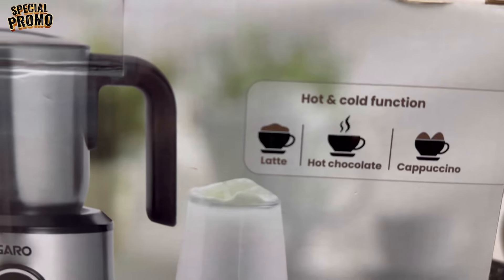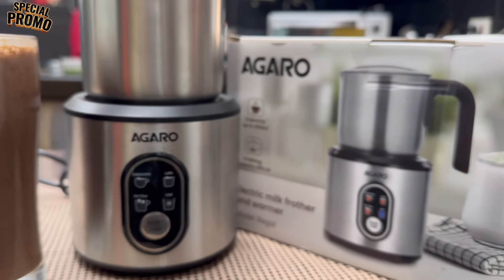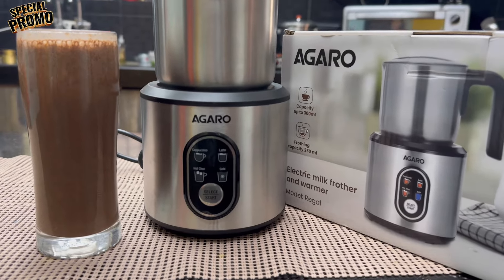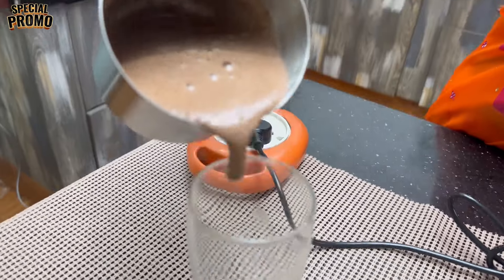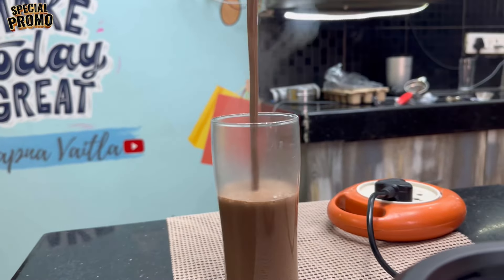Hello! In this video, we are going to make hot chocolate. We are using an electric milk water warmer. I am going to do hot chocolate in this video — hot chocolate and hot chocolate. I am looking for hot chocolate in this video.